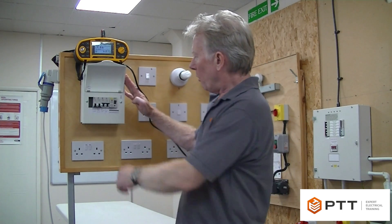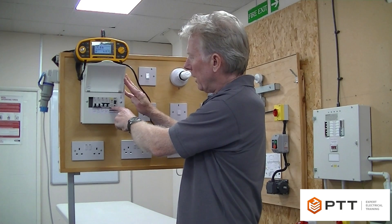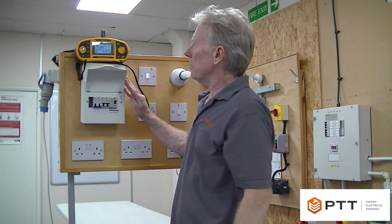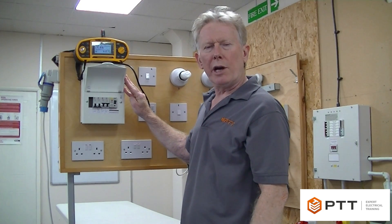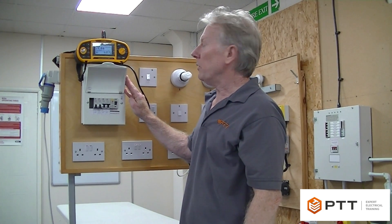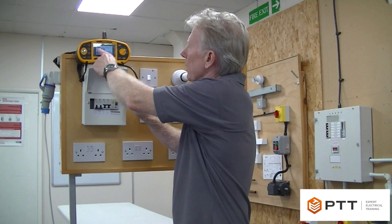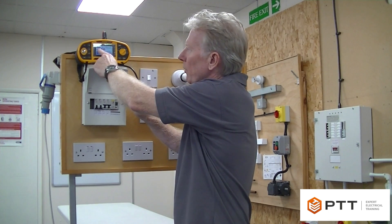Just to show you what we've got here: there's an RCD upstream, and we need to configure the meter so it actually does what we call a low current test. Because if we didn't do that, it would simply trip the RCD. So I've set the meter to do a low current test.